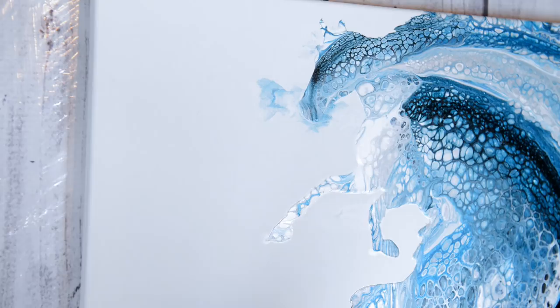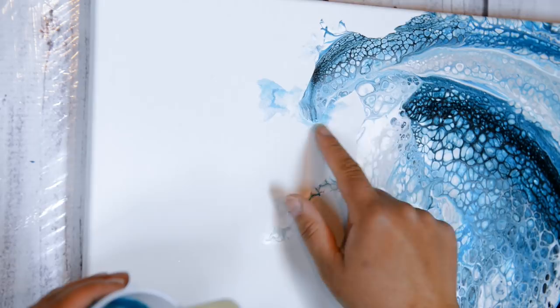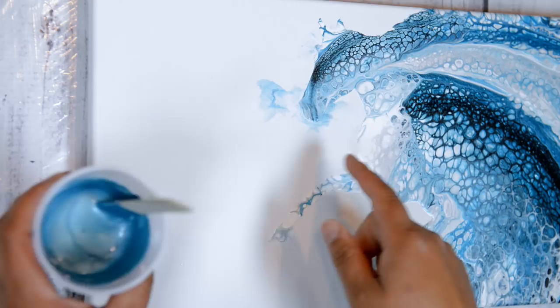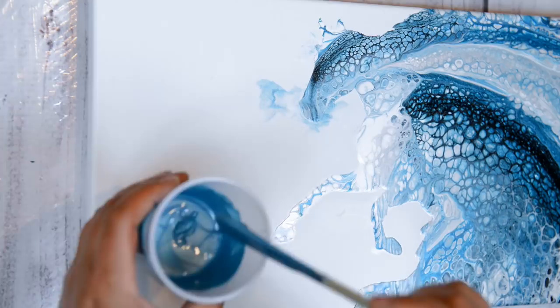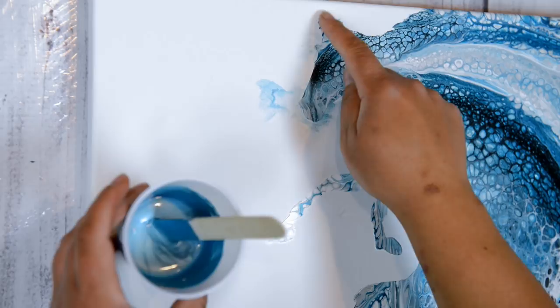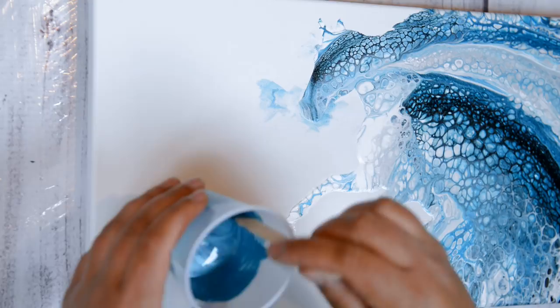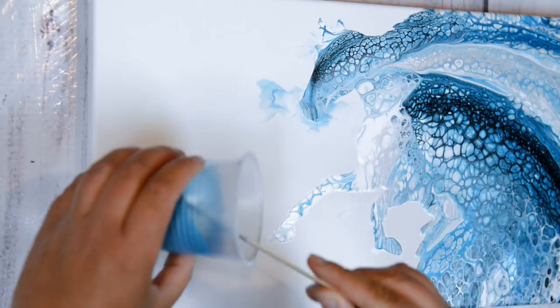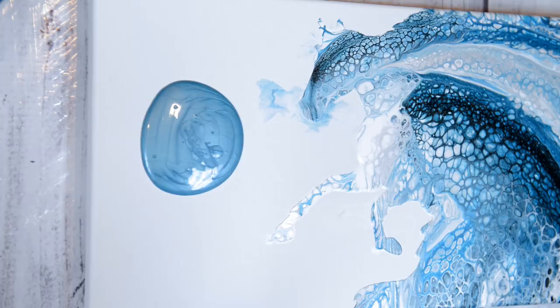Hey guys, so the horsey is pretty much dry. I sanded down the bumpy areas. I'm going to paint this part — normally I was just brushing on paint, but this time I actually mixed up the paint with some Floetrol. I'm still going to have to brush in and along the horse, but hopefully I'll get a more even surface. I'm going to pour some on and paint in and around the horse.